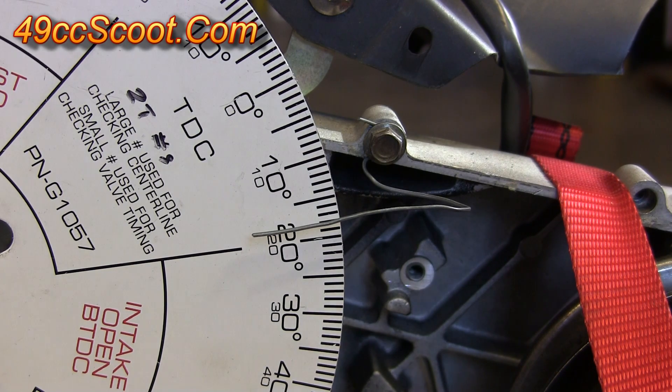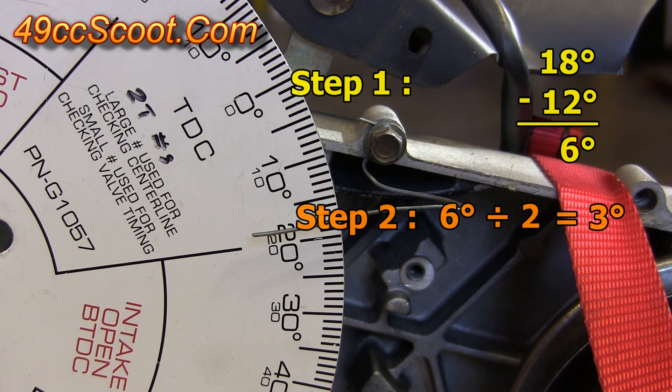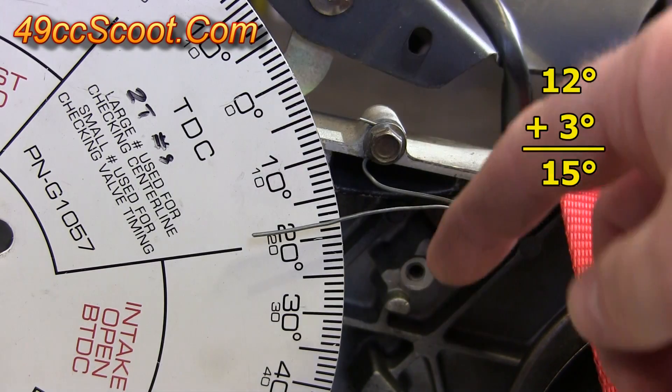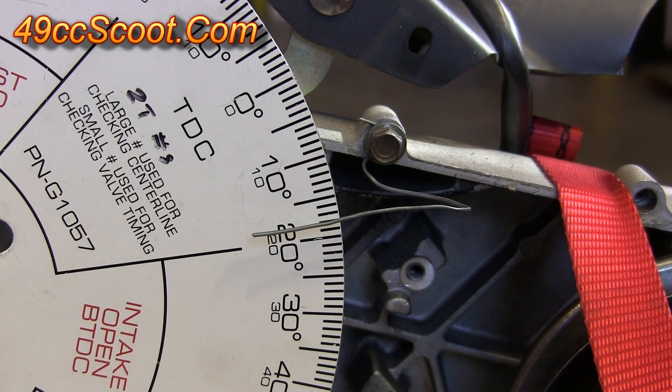The other way you can do it is to take 12 and 18 — there's six degrees difference between them — divide that in half, you get three degrees. That means you move three degrees on the timing pointer, which gives you the same 15 degrees: 12 plus three on one side would be 15, or 18 minus three on the other would also be 15. So either way, I know that I want my piston set to 15 degrees before or after top dead center when the piston is up against the stop, depending on which side I'm on.